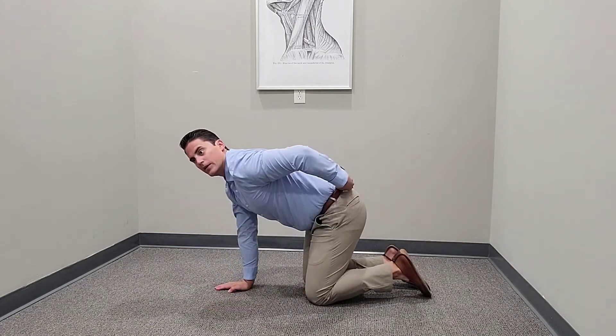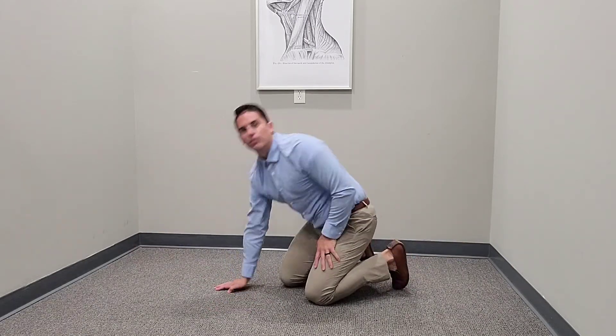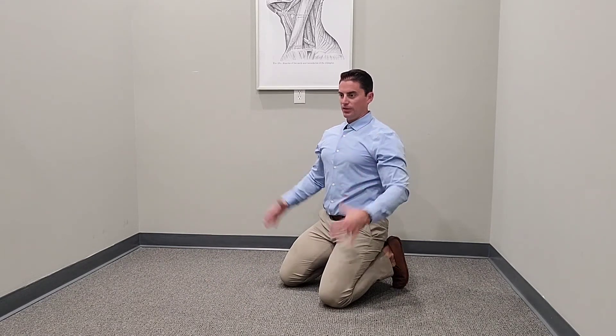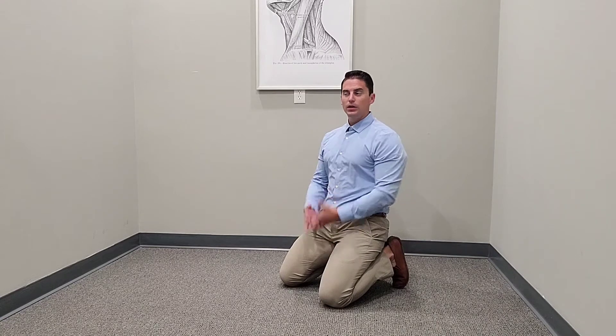We're really working the core and the motor movements — shoulders, legs, and core all working together. A lot of times with injuries the body becomes uncoordinated and forgets how to fire in the proper motor patterns. So we're trying to regain strength with mobility and with proper firing patterns, so everything's working together as it should.